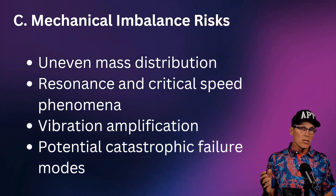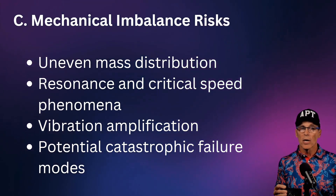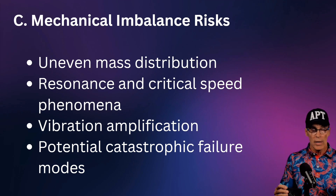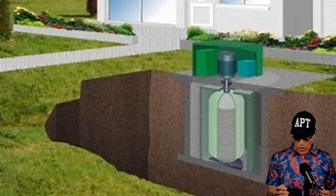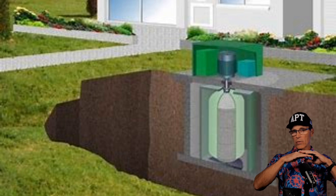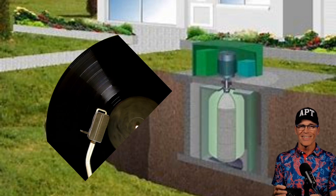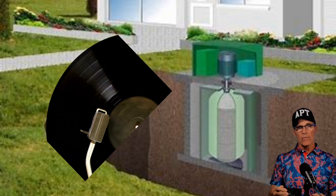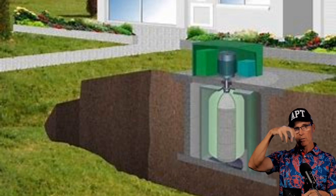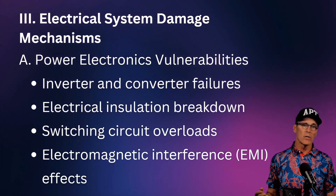Other risks include mechanical imbalance: the flywheel can become unbalanced, hit resonance speeds, and amplify vibrations — all potentially catastrophic failure modes. There are techniques to dynamically modify the balance, but these are control systems subject to failure. Also, start thinking of flywheels less as big flat discs and more as cylinders — the cylindrical shape is more efficient at storing energy.